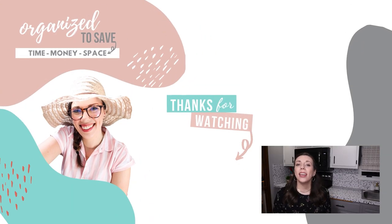If you're looking for more ideas on how to revamp your kitchen or get it reorganized, make sure to check out the playlist on your screen right now for more great ideas on how you can get your kitchen in great shape. We'll see you in the next video.